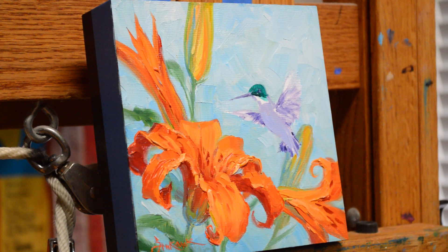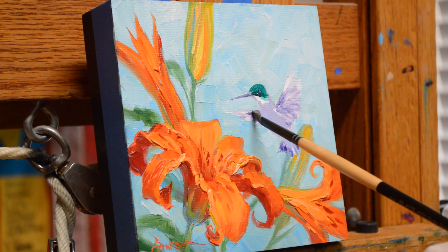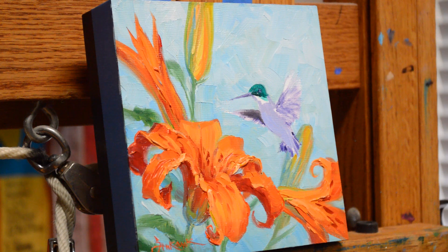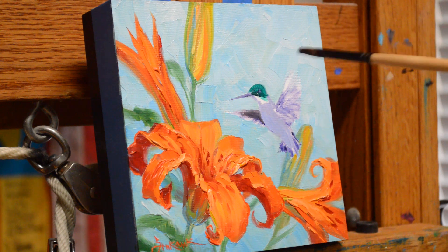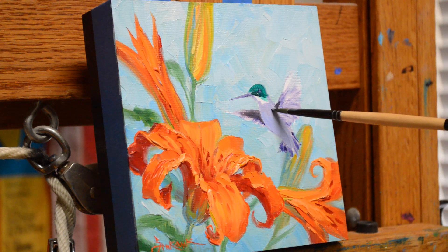Let's do his wings here on the back. I like being able to paint him wet-into-wet into the background because this allows me to feather out the feathers on his wings, giving the feeling of movement. This wing comes around here — it gets a little darker.